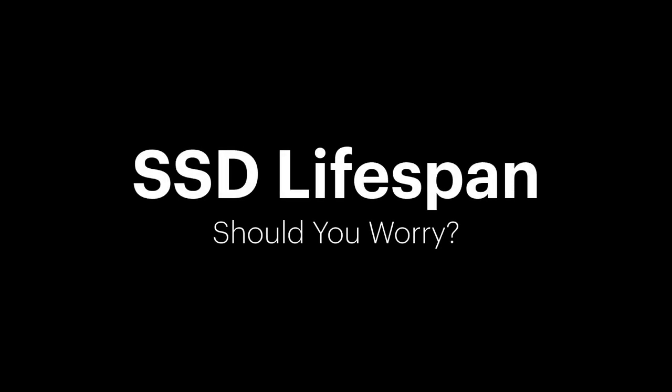Hi there, welcome to TVCat Tech. Today I want to talk to you about SSD drives and more specifically the lifespan of SSD drives. You've probably seen articles saying they're no good, they have a finite lifespan, my drive's going to die and all this sort of thing. I'll put a spoiler out here at the start of the video and say that's probably not the case, and we'll look into why that probably isn't the case for you and for most users of SSD drives.